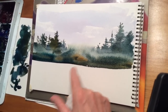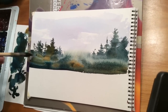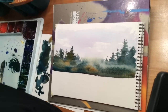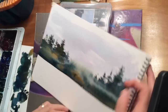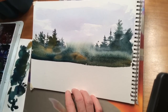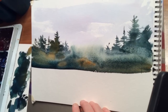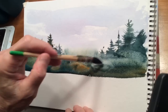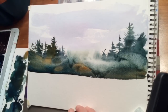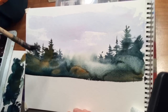A little raw sienna in here for some variety — this is what's fun, adding other colors in here. They really complement the painting. That's raw sienna. I'm going to tip this a little steeper so the water will flow downward. Get my brush real clean here — just trying to pick up some of this color that crept up into the sky.